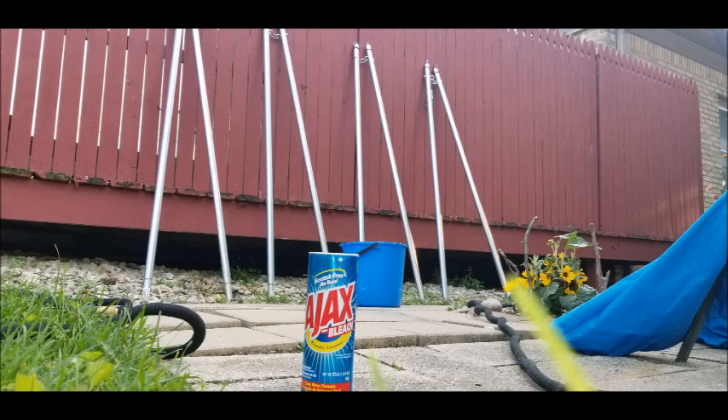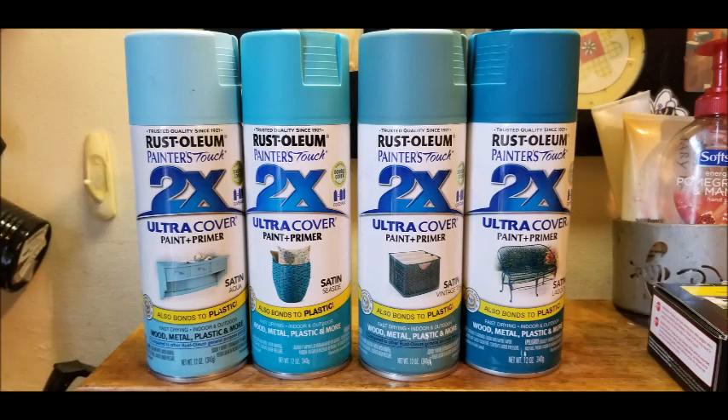Starting off, because these are galvanized steel, I need to degrease them. So I used Ajax, had it on hand — pretty easy to degrease them. Then I followed it up with vinegar and chose not to sand them. I went straight for the spray paint, used these — they were on sale, thanks to Meyers.